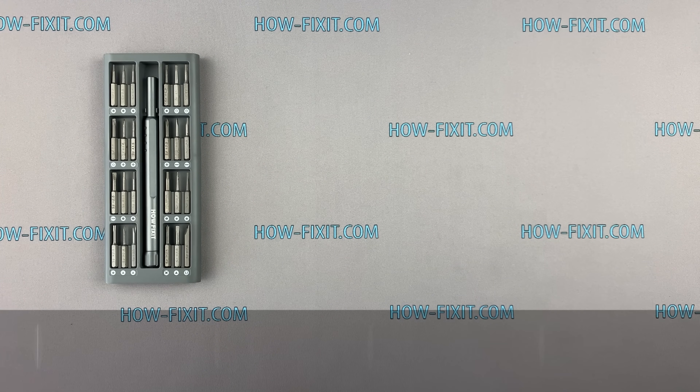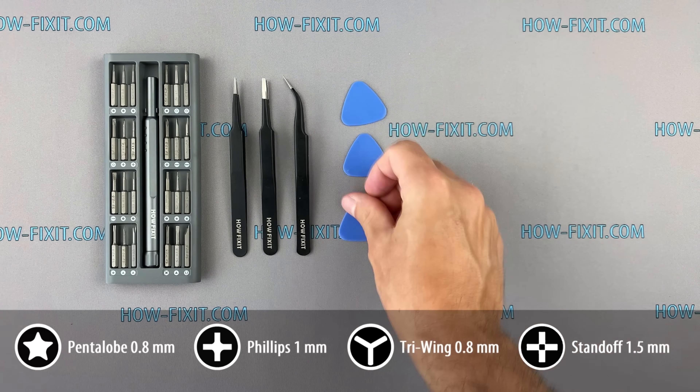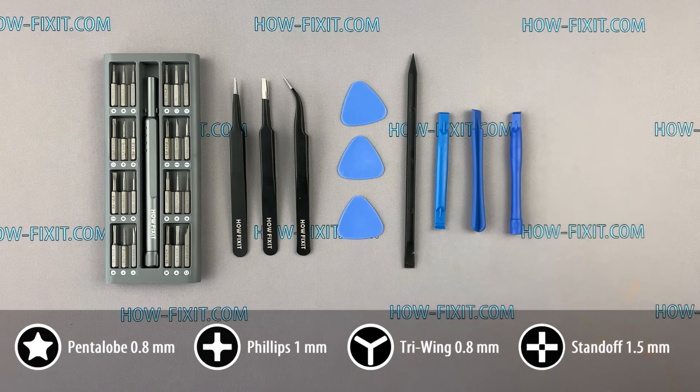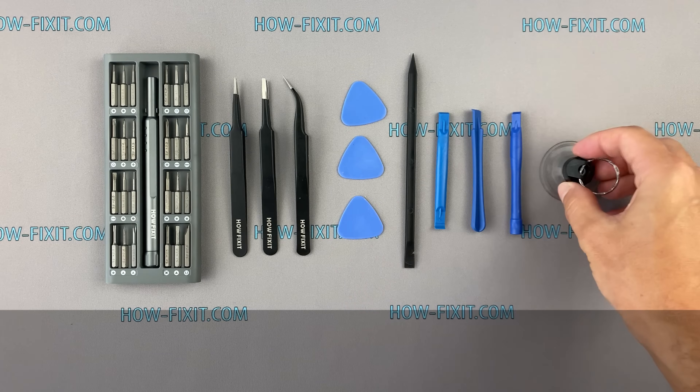What tools do you need to disassemble iPhone 12? A screwdriver set, tweezers, plastic mediator, plastic tool, and a suction cup for removing the display. In the description I'll put links to all the necessary tools.